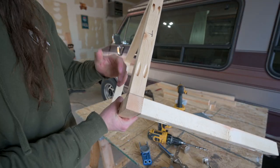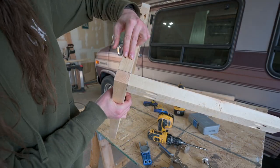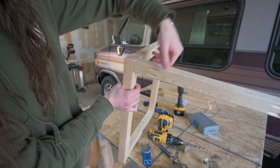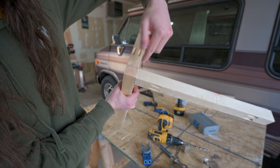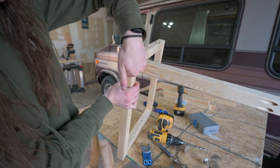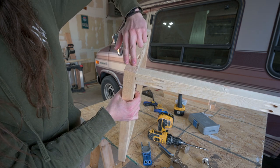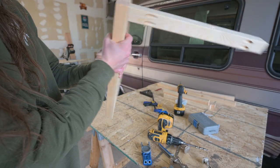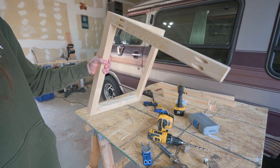We weren't sure if we were going to run into a problem with pocket screws going into the same post. We tried going in this way and it was hitting these screws. So if you turn them this way it misses the screws — you can do two in from the top this way and two in from the side this way. And it works. That's how we're going to do the rest of the box.